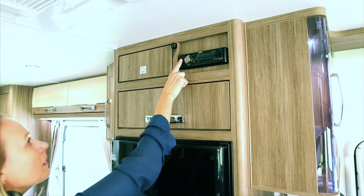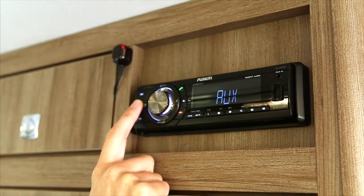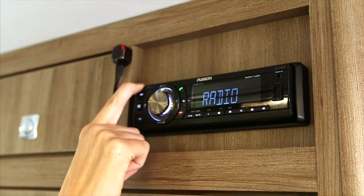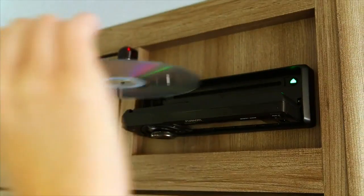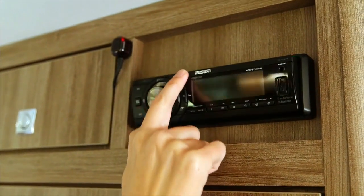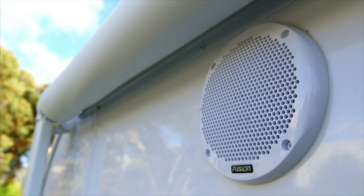To turn on, press the button labelled with an S for source. Press the source button to scroll through the functions. To insert a disc, press the top left button and the face will drop. Insert the disc and close the face. For more features, please refer to the user manual supplied with the product.